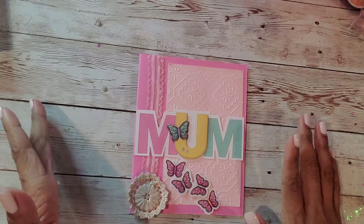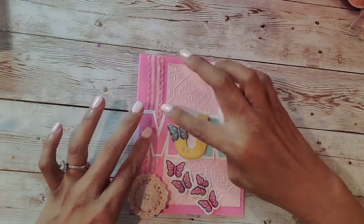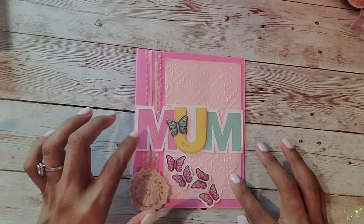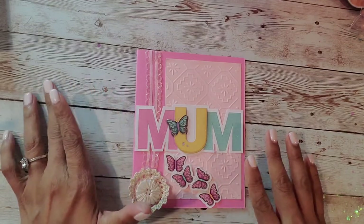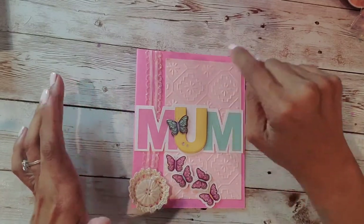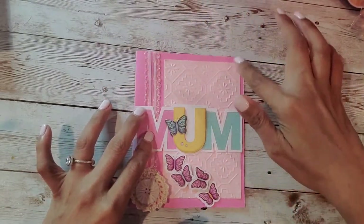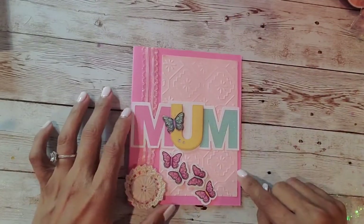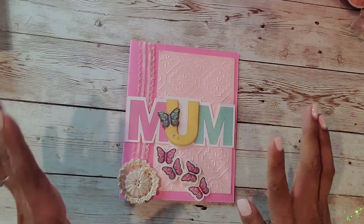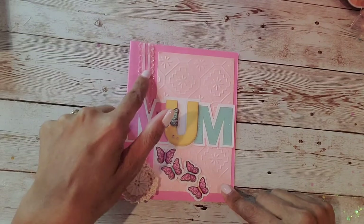I want to start off by saying that I did use stickers from the Dollar Tree, and I also used the Michaels paper pads — you know, the ones that come with different shades. This was the pink pack, which comes with lighter pinks and darker pinks. I decided to use one of the middle pink shades and then the lightest pink they had. I knew I wanted to use my embossing folder because I kind of want to step my game up in terms of how I'm making cards.